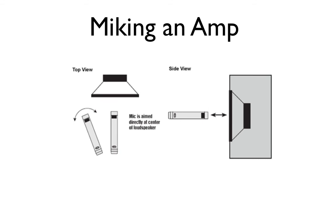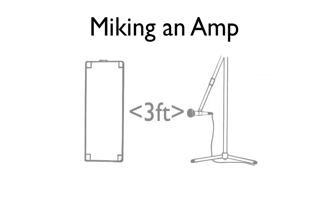The last amp technique is placing the microphone around three feet from the center of the speaker cone. What you get is again a very different result — it's going to be very thin-sounding and will actually reduce the bass while increasing a little more of that high-end sound. This is really great if you want to pick up some room ambience, and it's also really good for recording leads.